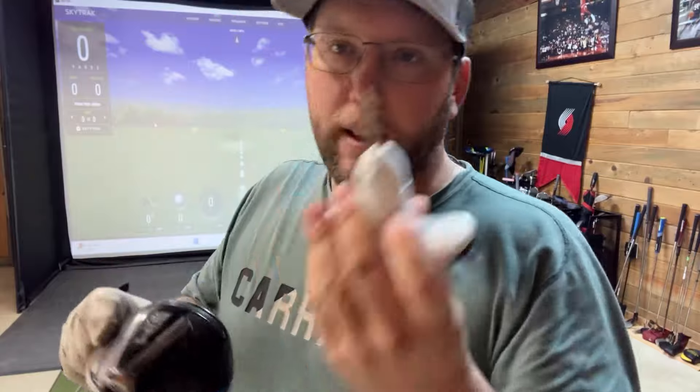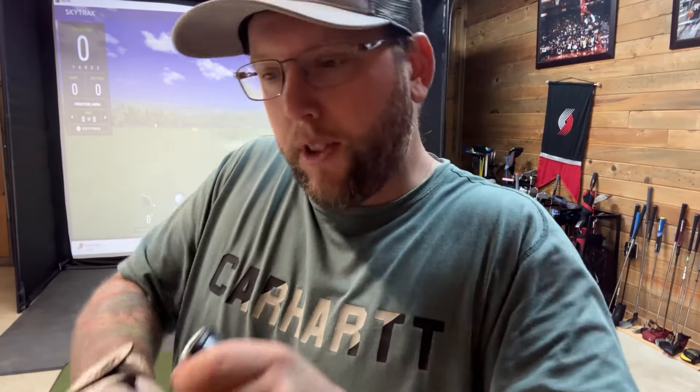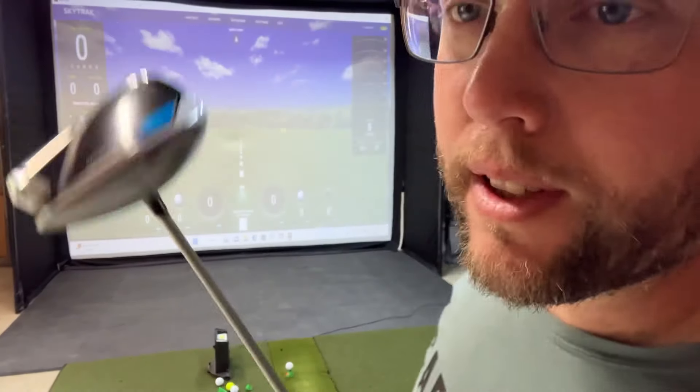It is very important that you use this tool because it works like a torque wrench, but it's even better — it doesn't actually let you over-tighten it; it just skips. All right, so we've got it on the lowest setting.